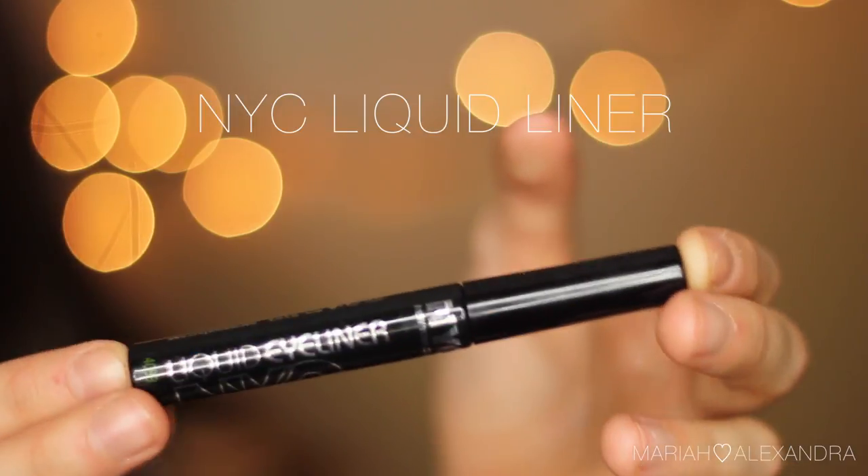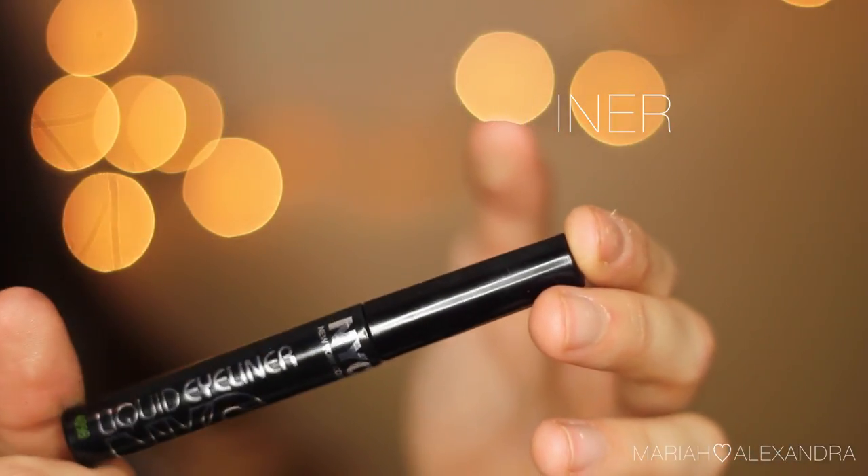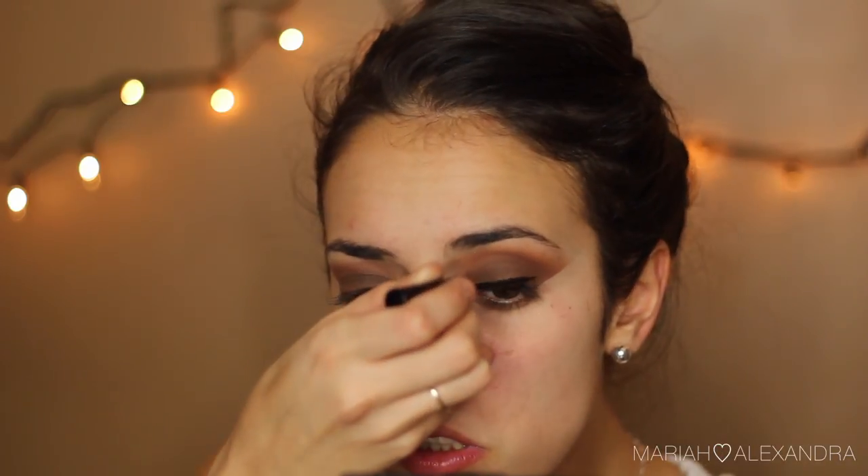Onto liner — I'm going to be taking my newfound love: the NYC liquid liner. I see Desi Perkins and Krispy talk about it all the time, so I decided to go out and buy it — and it was buy one get one half off, so it felt meant to be. I just decided to do a winged liner, nothing too dramatic. I was having trouble with one eye but I got it — I survived, so don't worry.